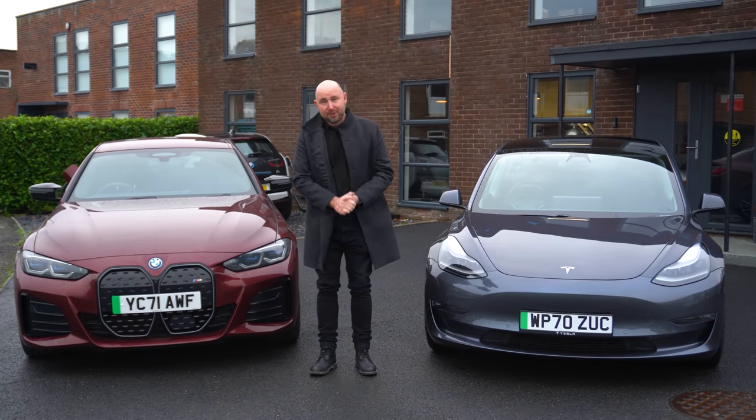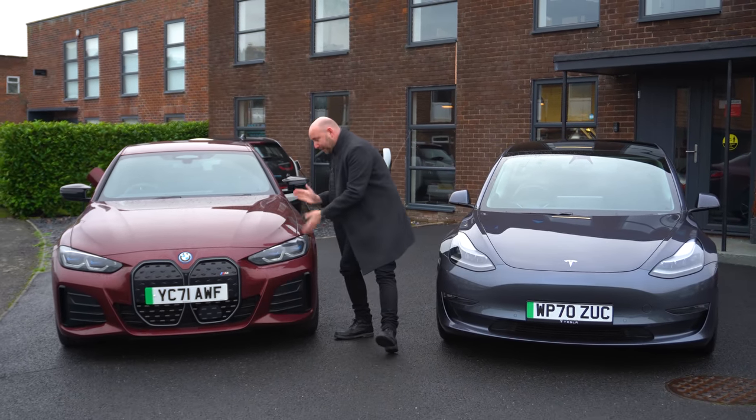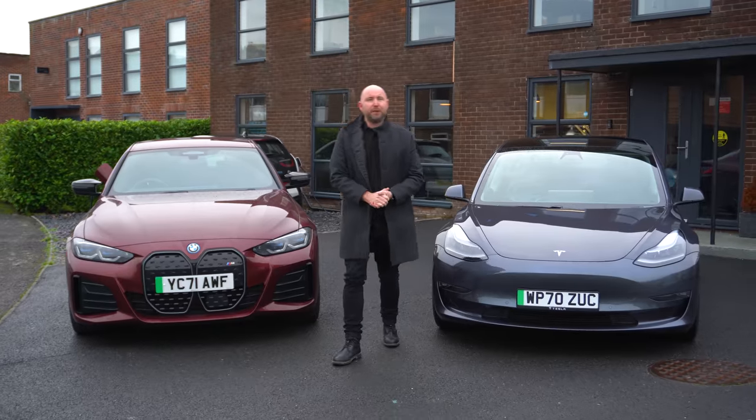Good morning everybody, I hope you're all well. My name is Richard Simon and in this video this is going to be my in-depth review on the BMW i4 M50.